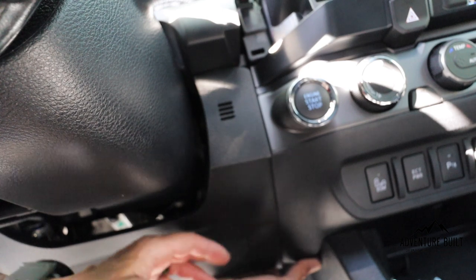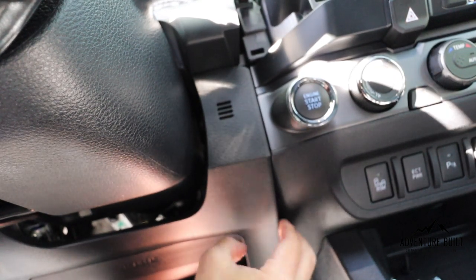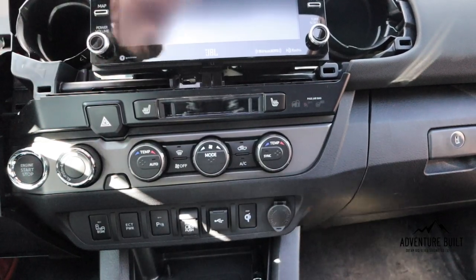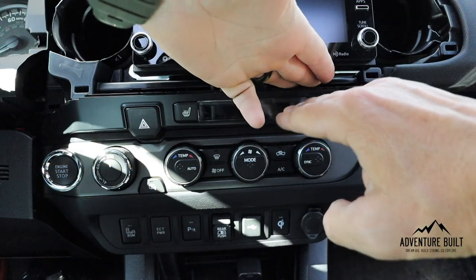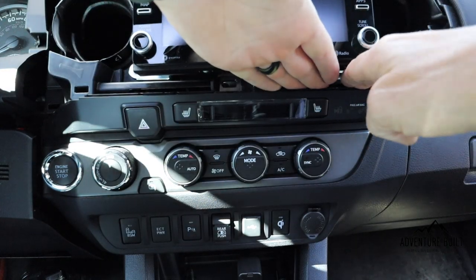With the bolt out, grab the bottom of the console and start pulling — it will separate. When separating the panel below the steering wheel, don't pull it all the way off. You only need a couple inches on the right side to gain the clearance you need for the climate control bezel. Now pull the climate control bezel straight off the dash, same as we did the head unit bezel. The purpose of all this panel removal is to gain access behind the dash — we're going to tap into the power of the cigarette lighter to power the high-speed charger for the 3TPAM. The climate control panel is removed in the same manner with fingertips only, prying between the climate control panel and the radio. Grab and pull straight out.